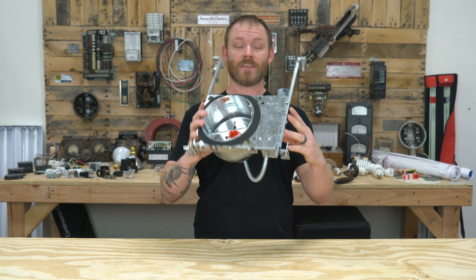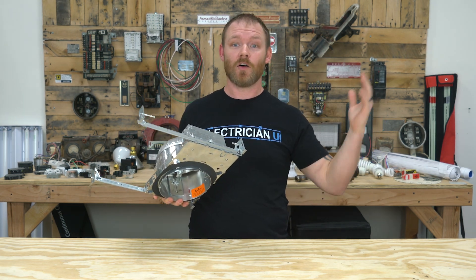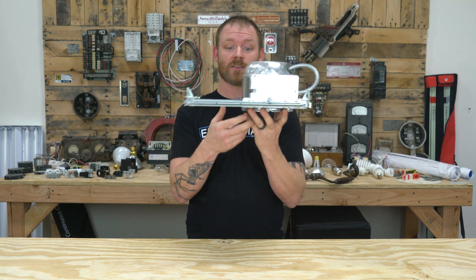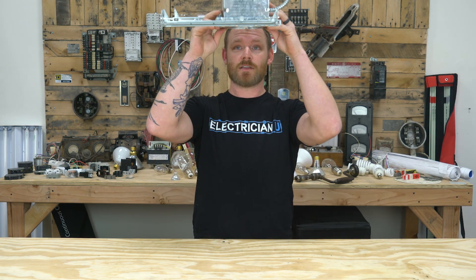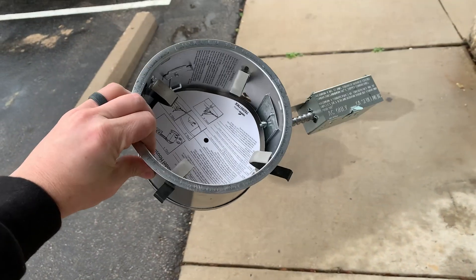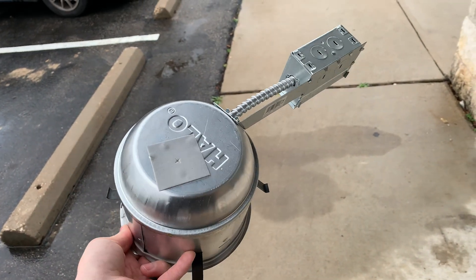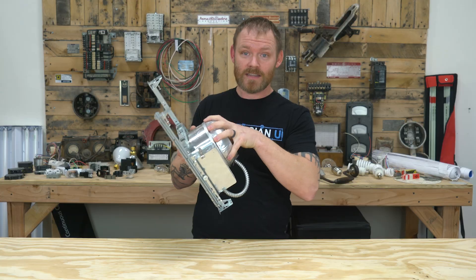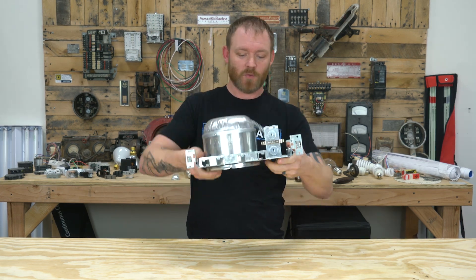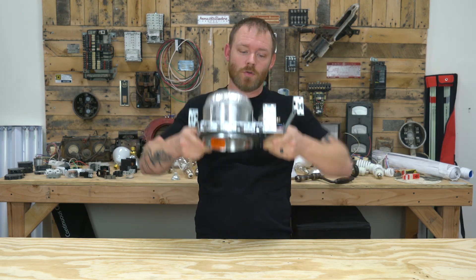A recessed can is this guy. This is a new construction can, meaning there's no sheetrock up yet. All you have is wood frame and you take this thing and hammer these nails into a piece of wood and it stays up in the ceiling. There are remodel cans which, if there's sheetrock, you can cut a hole — they're shaped a little differently. They still have a box where all the wire goes and the can itself where the light bulb goes, but they don't have this whole tray or flange because it would get in the way of trying to smash it into a hole.